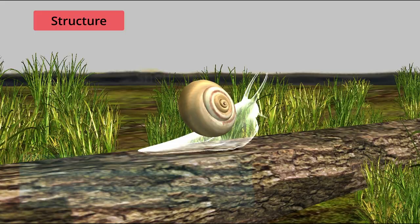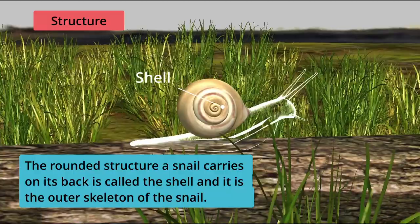The rounded structure a snail carries on its back is called the shell, and it is the outer skeleton of the snail.